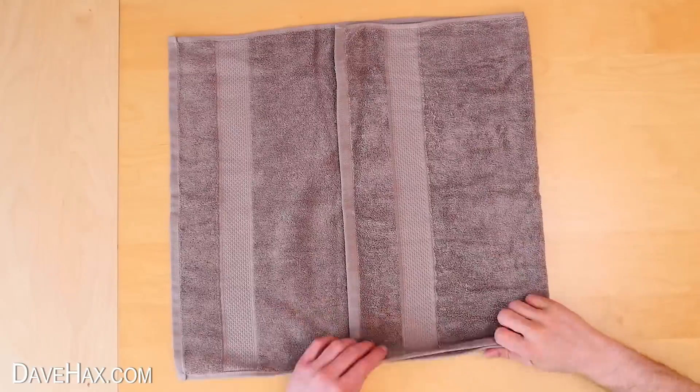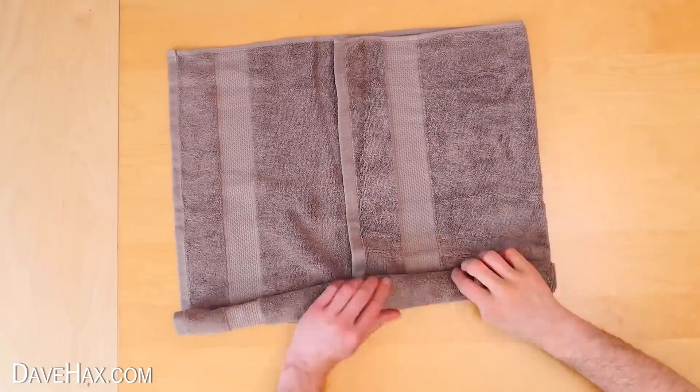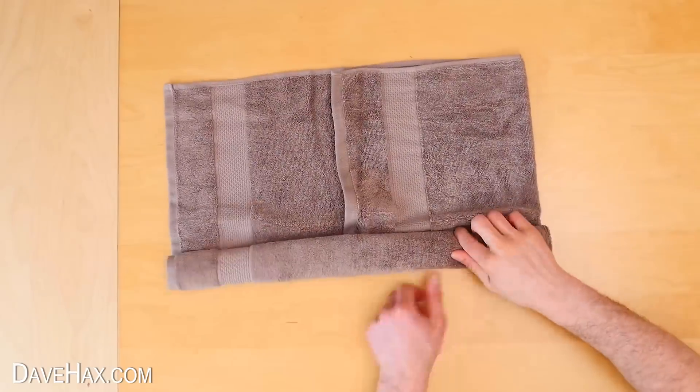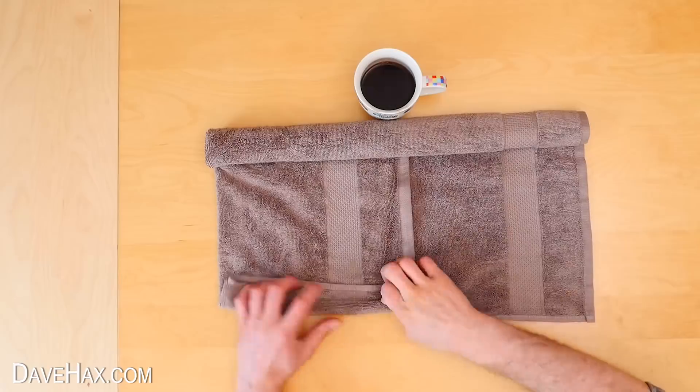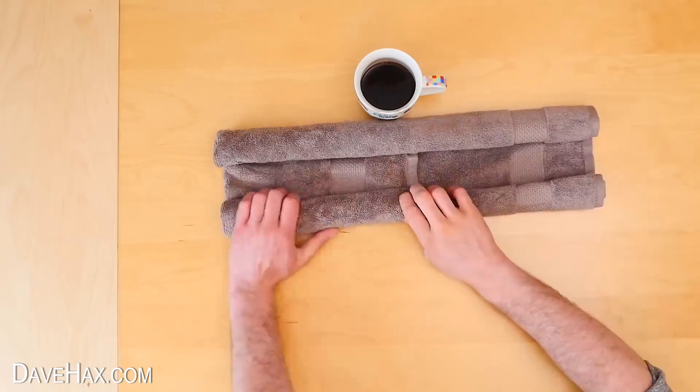Then we're going to start rolling the towel up from the bottom until we get to the middle. Then turn it around — I'm placing a cup behind it so it doesn't undo — and roll up the other side so it looks like this.